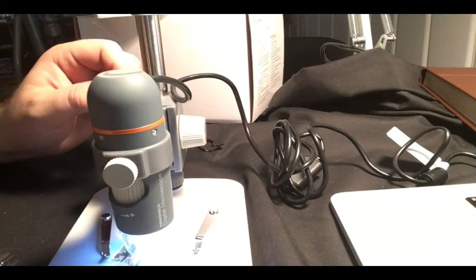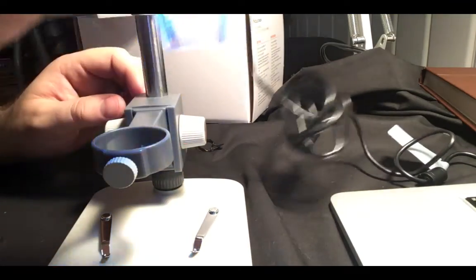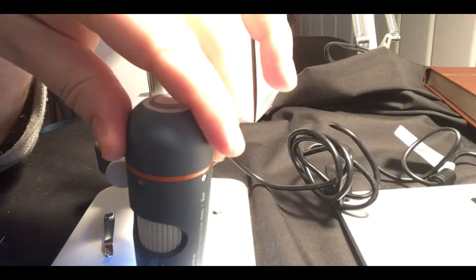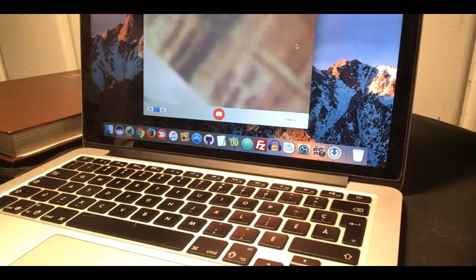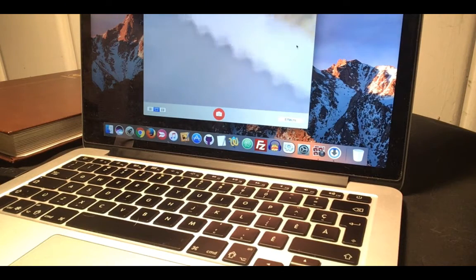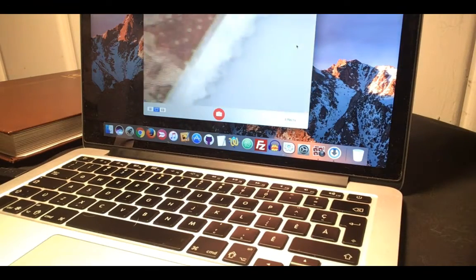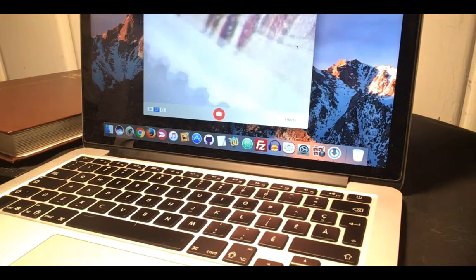The benefit of this one is that it's also portable. I can take it out — I don't need to use a stand. As you can see, even with my shaky hands you can get fine detail on the stamp. That's really amazing and very handy.